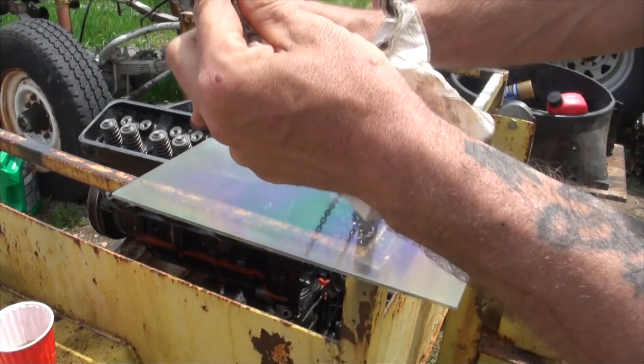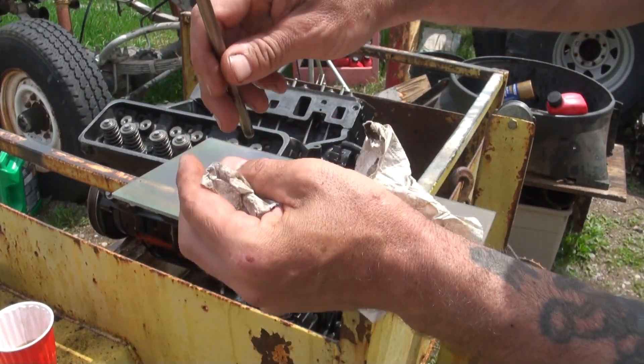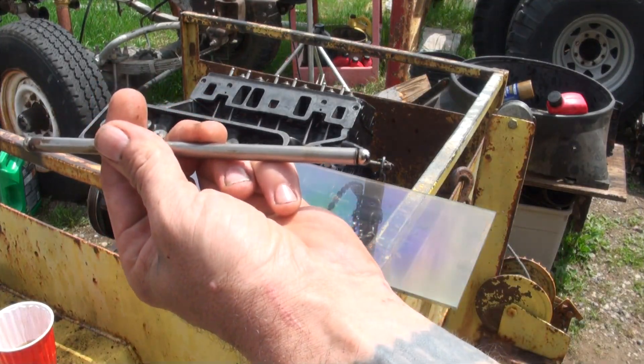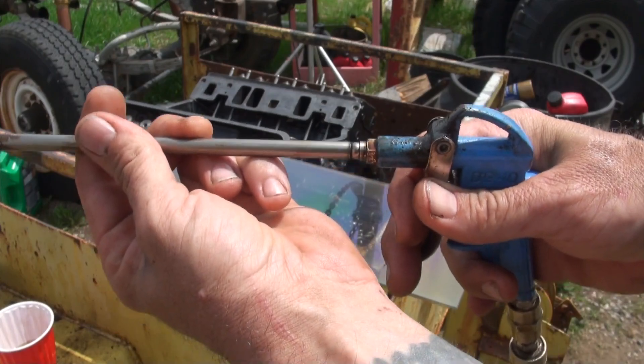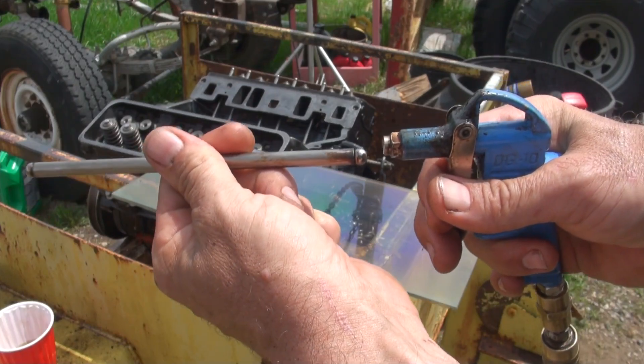So you wipe all that off, then you check the end — make sure it's nice and round and shiny, not hammered or anything like that. Then you want to take a blow gun, put it through, and make sure there's no obstructions.